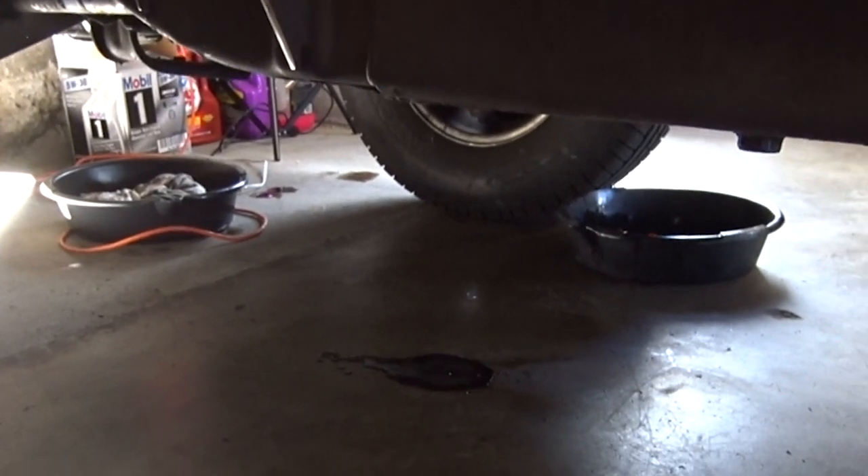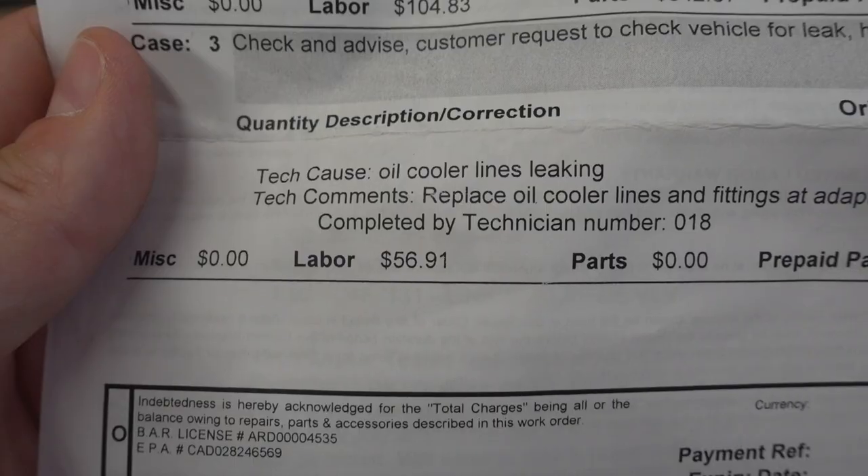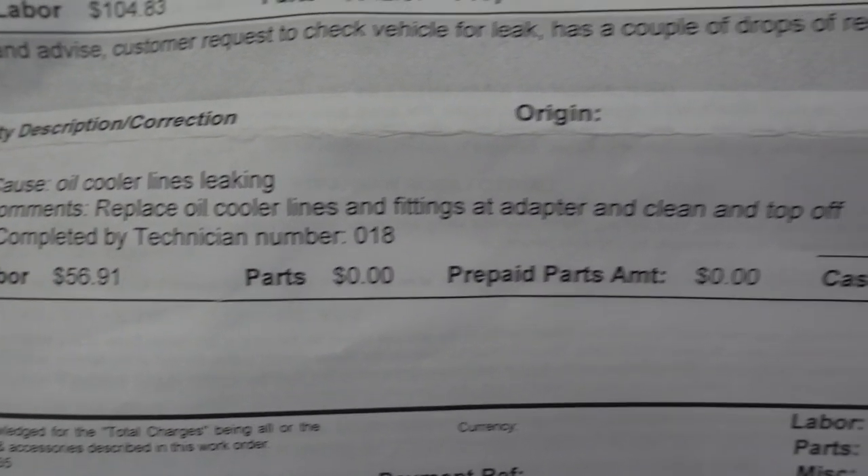Apparently, it's a pretty common issue with these vehicles, but I want to say more that it's a common issue with the oil cooler lines, because I've already had these replaced just a few years ago when I bought this truck. In September of 2015, this truck was in the dealership having a few things fixed — the air conditioning, the ABS, and one of the issues was the oil cooler lines. They were leaking.